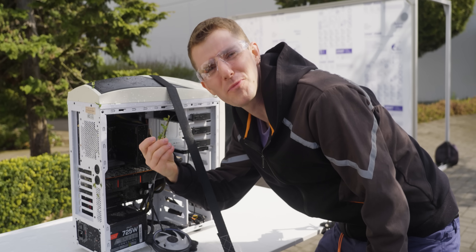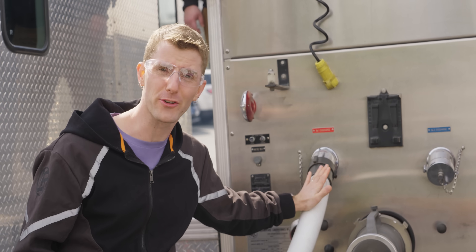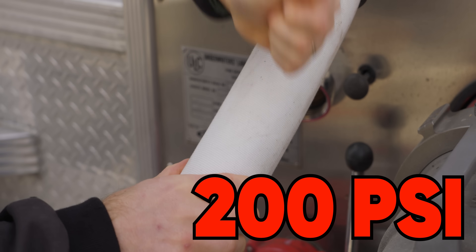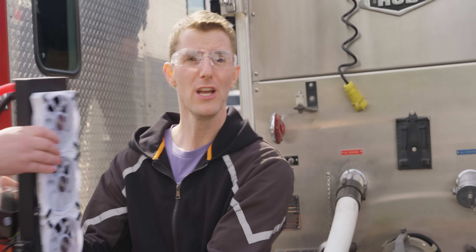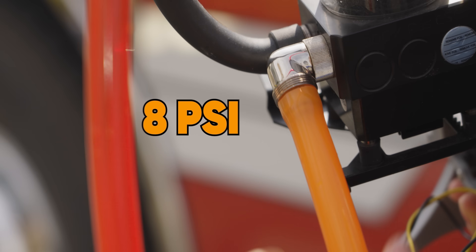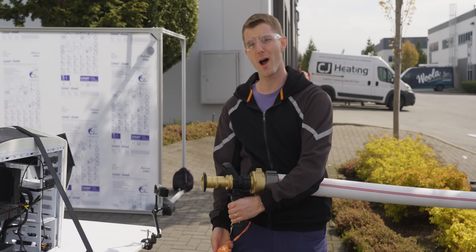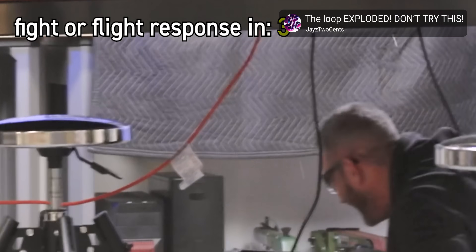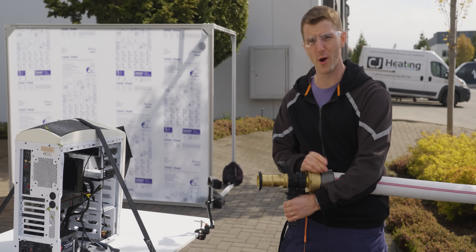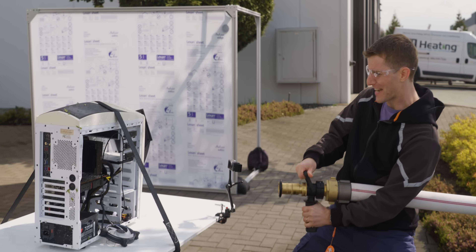Obviously, this would have worked a little better if we'd plumbed up some water blocks. But here's the rub: a firetruck can reach up to 200 PSI of pressure. Normal PC water cooling fittings are rated for about 8 PSI. But if Jay's video is anything to go on, we think they might be able to handle a whole lot more. How much? Well, there's only one way to find out.